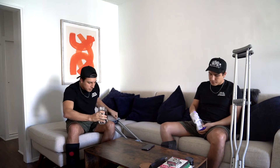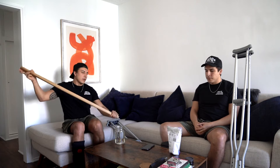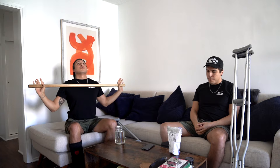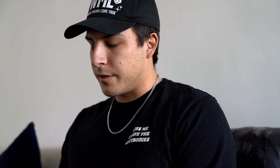Water — zero calories. They're really raw almonds, it's a healthy snack. What an asshole.